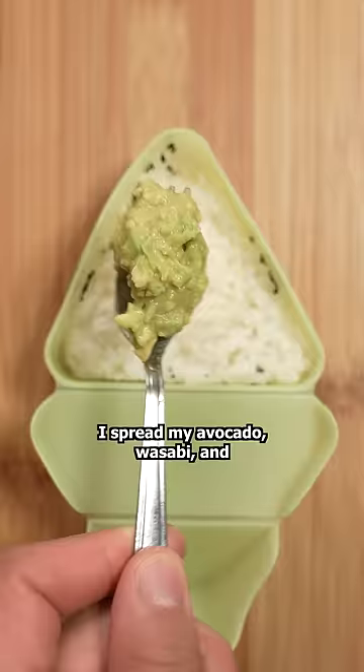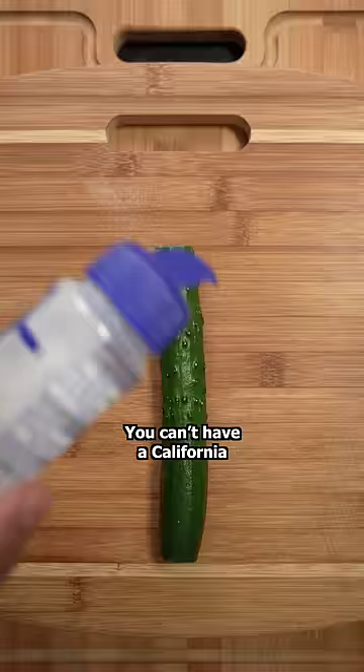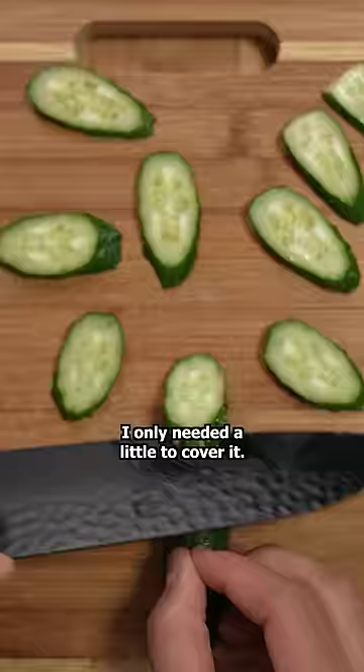I spread my avocado, wasabi, and soy sauce mix over some sushi rice. You can't have a California rice ball without that beautiful crunch from a cucumber. I only needed a little to cover it.